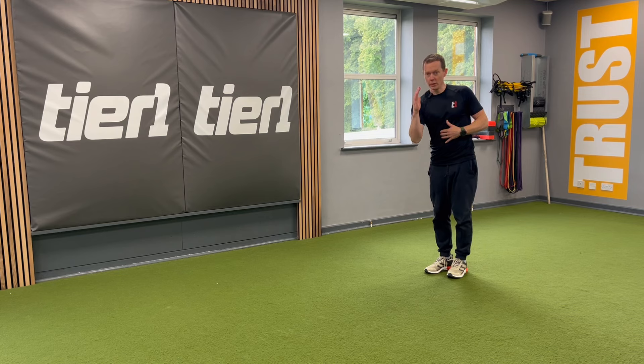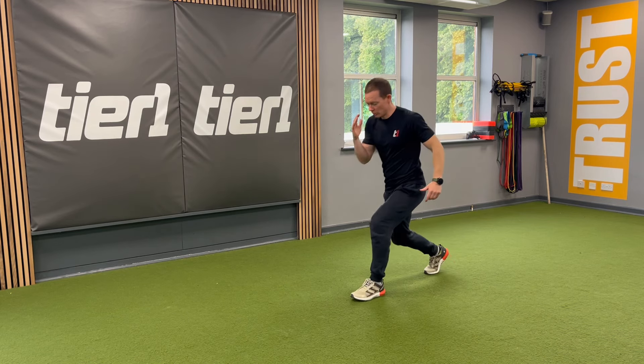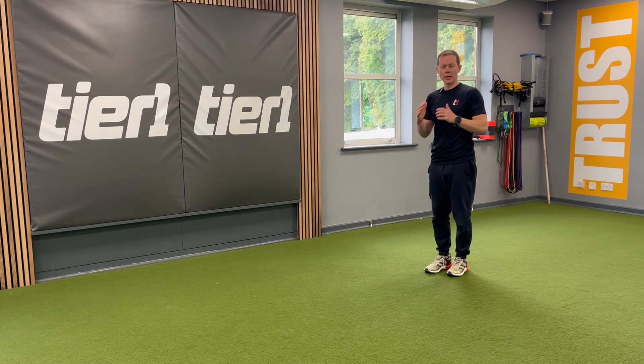The key here is to reach long through that elbow. We're not going to fold down — when we come to the motion, we're not going to fold, we're going to reach. That really gets that rotation going.